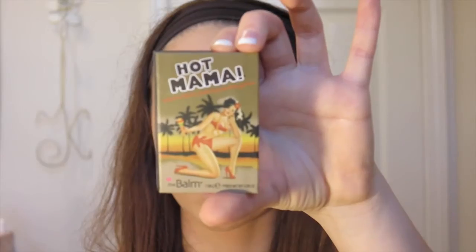For powder I'm using the Clinique Stay Matte Powder — once again, a matte product, but I love matte products. I'm blending it in with the Real Techniques Powder Brush. Then to add a pop of color I'm going in with the Balm Hot Mama Blush. I've been really loving this blush lately — using it for about the past month and it's just wonderful. I'm applying it with the Real Techniques blush brush. I love their brushes so much.